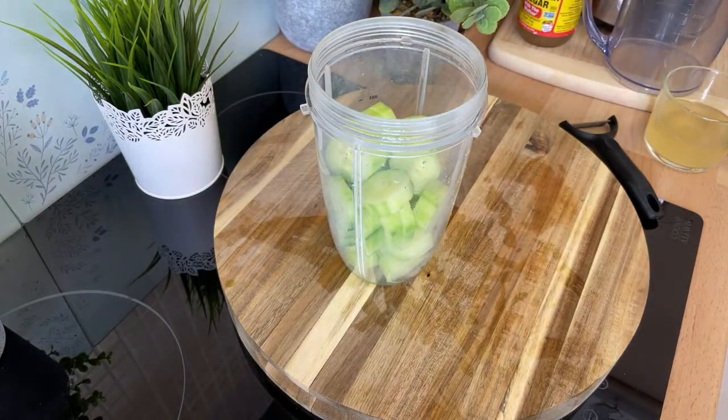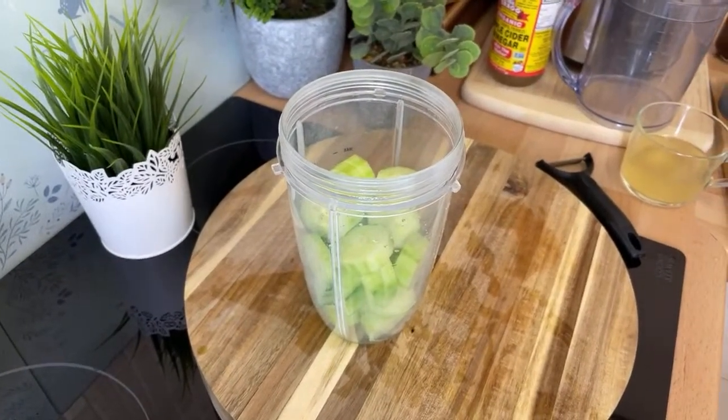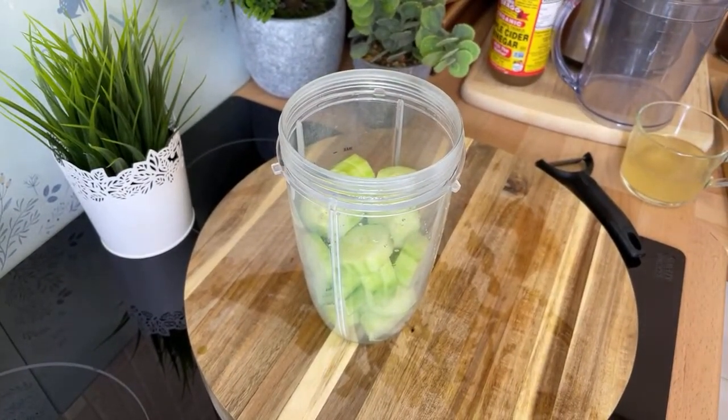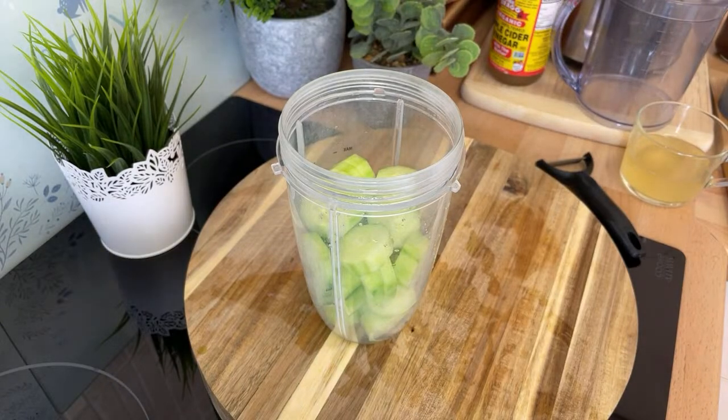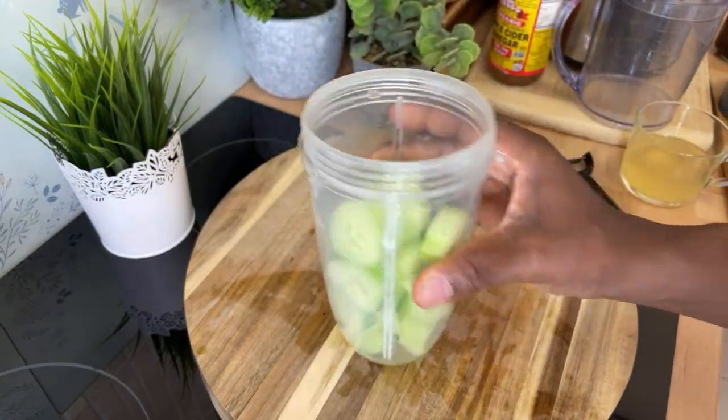So basically, we're going to be using sea moss and cucumber. Please share the video, tell a friend. Make sure to subscribe to the YouTube channel and check out my Instagram page. You can support Chef Ricardo Cooking. We've got cucumber inside of it — I'll show you how to remove the skin from the cucumber.